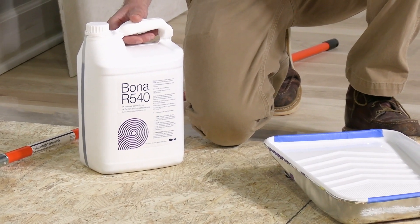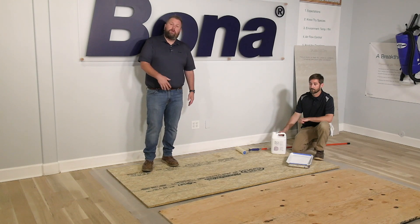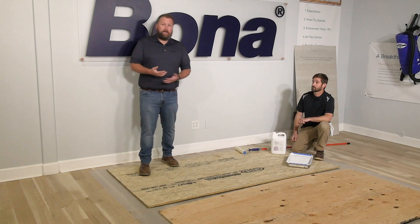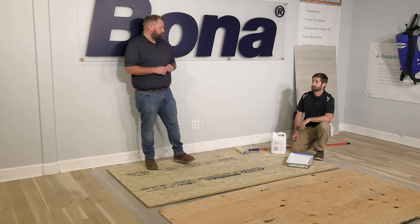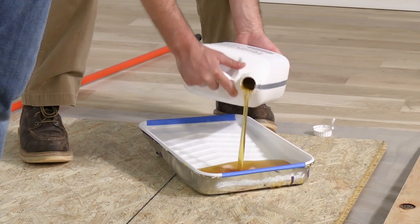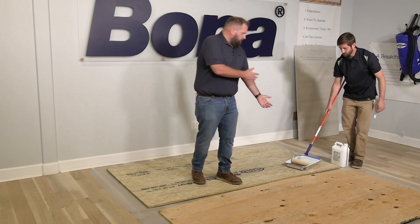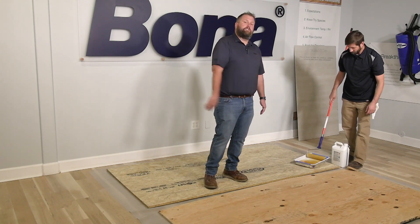One of the best parts about it is it's also a primer for Advantech. We have a plywood board and an Advantech board here. With most adhesives, if you're going to glue down over Advantech, you have to abrade it first — that's more time, and time is money. With the R540, you can roll one coat over it and the Advantech is now primed. We don't have rules about going cross grain, but best practices for full coverage is to go cross grain.